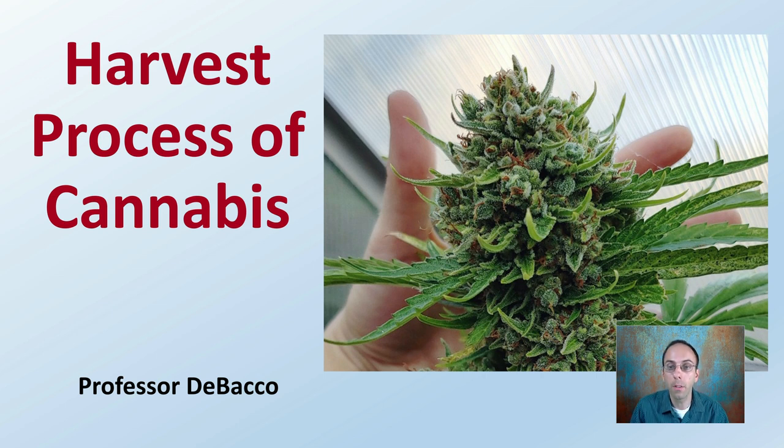In this DeBacco University video, we're going to go over the harvest process of cannabis. I'm going to give you some options, such as whole plant or selective, as well as an indoor and an outdoor environment example, so you can try to apply this process and be thinking about your chosen path when considering harvesting cannabis plants.